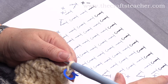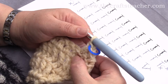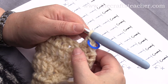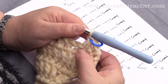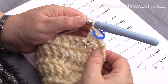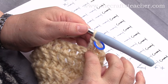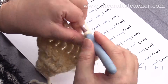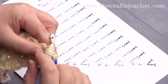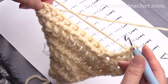So now I will again make front post treble crochets till I'm nearly at the end, and there we will do a decrease. This is the spot where you have done your double crochet, and this is the first post that you have to work around — so not this post, but the next post after the double crochet that you did here. So this is the first one, and then I will continue till I'm at the end of the row.